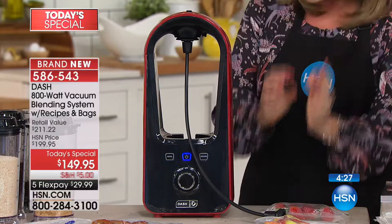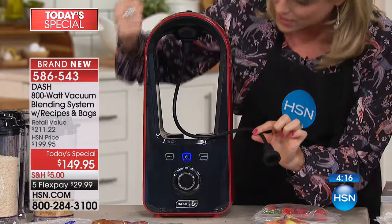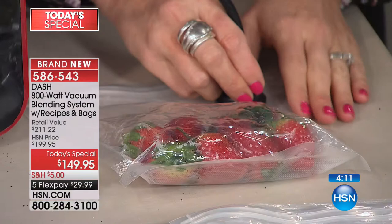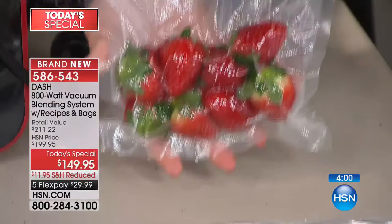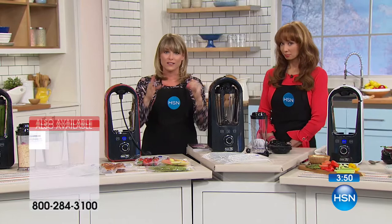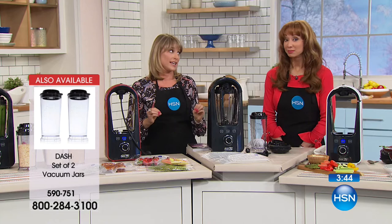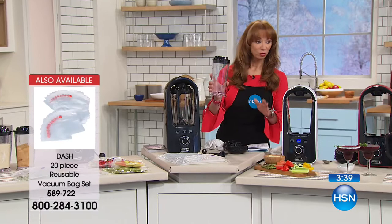It's also a vacuum sealer - this tube connects at the top, you hit vacuum, and it removes air without blending. The bags come included - 10 of them. You can already see the air starting to remove from my berries. Maybe that's herbs, bread, spinach, salad - whatever you want to vacuum seal. Air is the enemy of food, it degrades our food, it's the number one reason we throw food away, and it's also the number one reason many of us haven't done smoothies consistently.